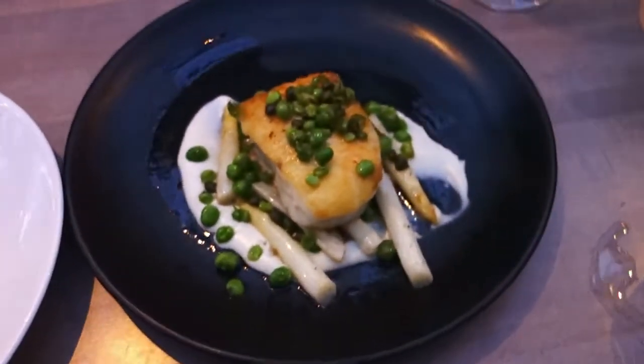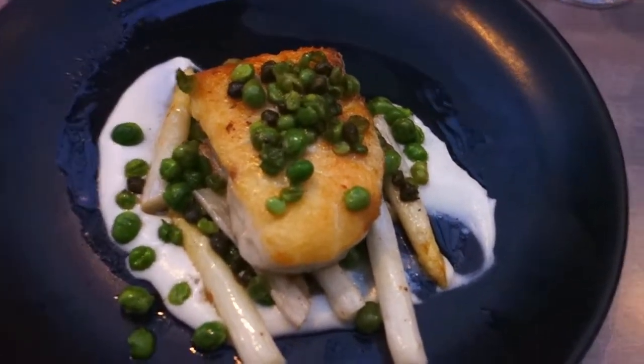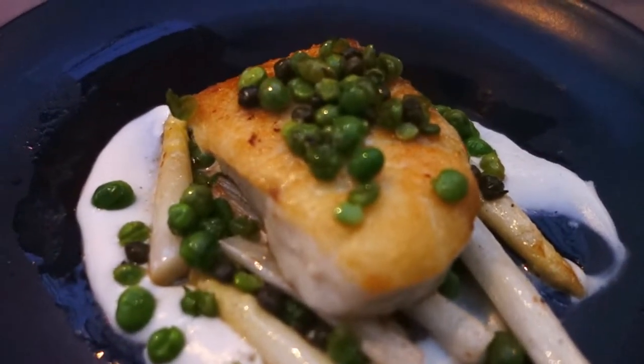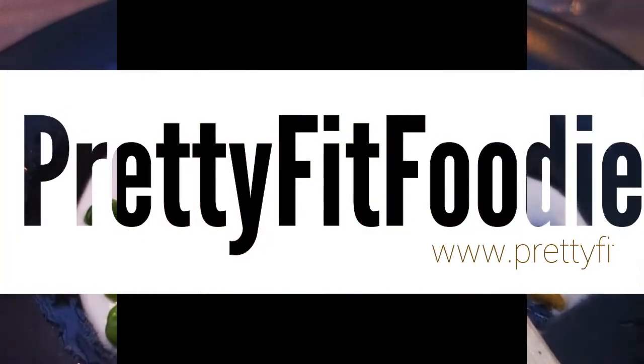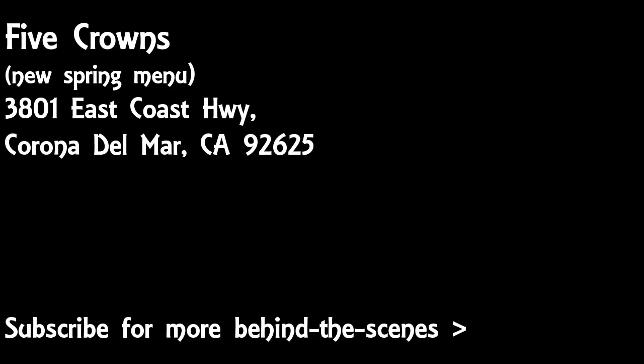I'm going to use steak knives for the chicken, just in case. Thank you.